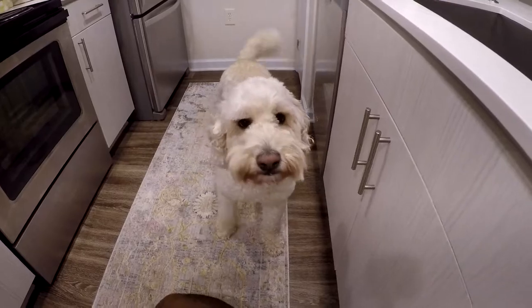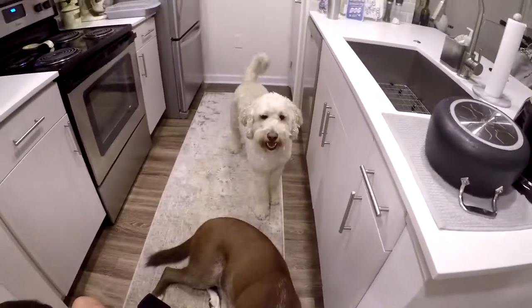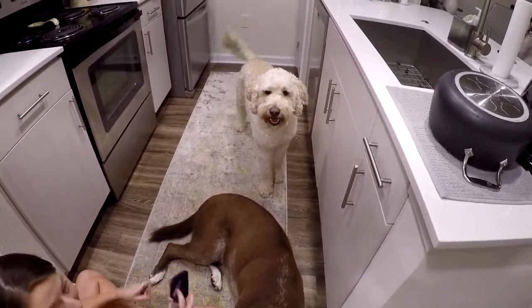We're running an animal sanctuary. We got crocs, we got dogs — crocs and dogs. Well guys, thanks for watching. This is Connor over and out. Cheers.